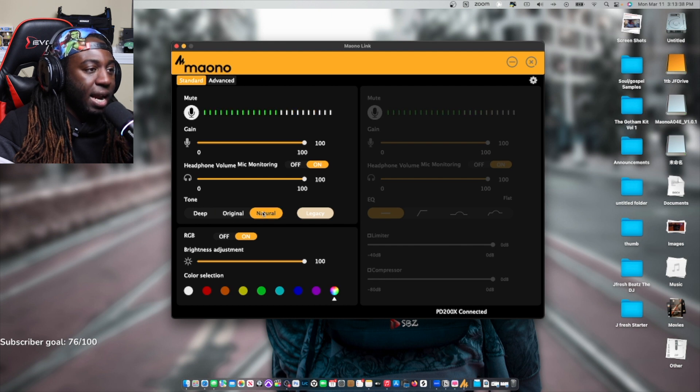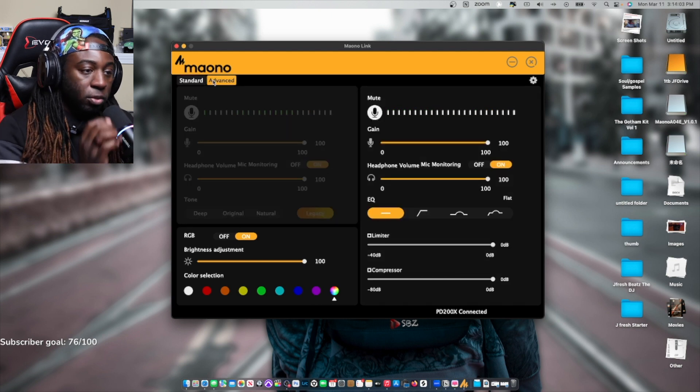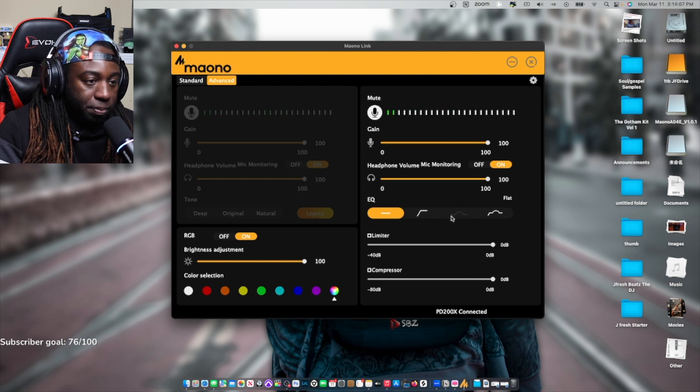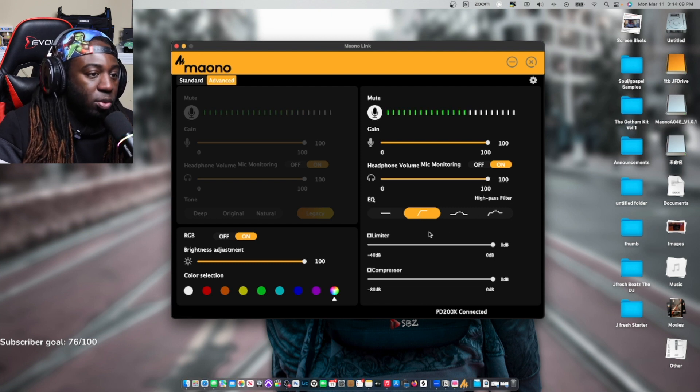Now that I listen to the natural, it really sounds a little thin, but not too much. Let's listen to legacy — I like legacy. And now with the advanced features, we get to see how it sounds flat, with the high pass filter, with the presence boost, and with the high pass and presence boost combined. I'm going to go with just the high pass filter and then also add a compressor to it.